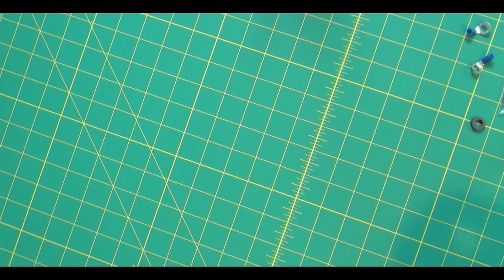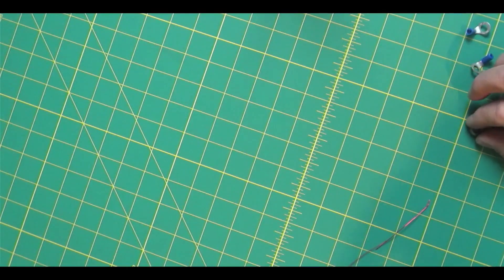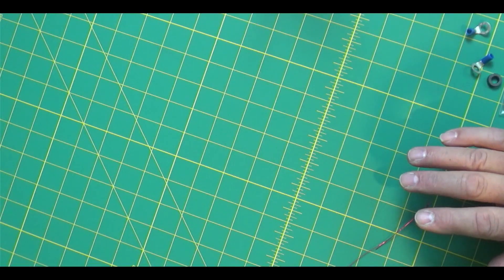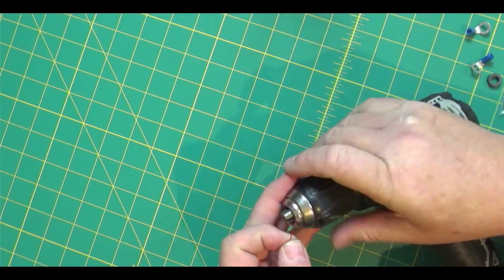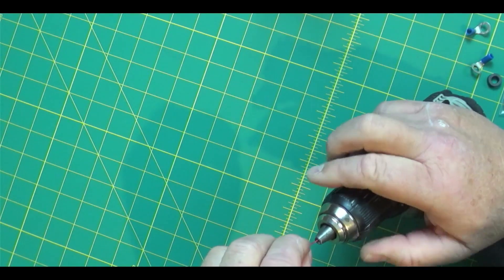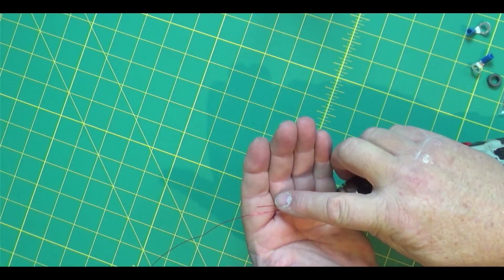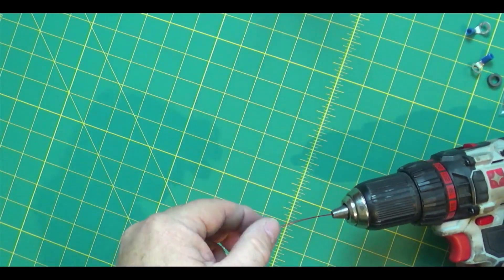I'm going to try and show you as much as I can of the winding process — I'll probably speed it up and show you before and after. I'll list all these parts down below; I'm an Amazon affiliate. Dan's site, AI6XG — this one you wind. So what I'm going to do is put this in my drill. Just the end of this — this wire is so small it's hard to even get it in there. I'm going to hold about an inch or so on the end that's not going to wind.